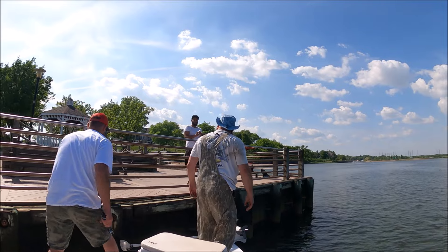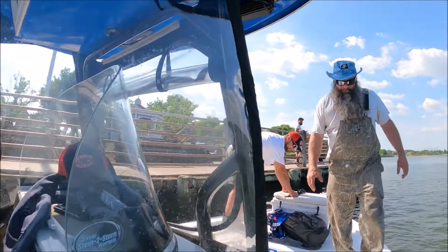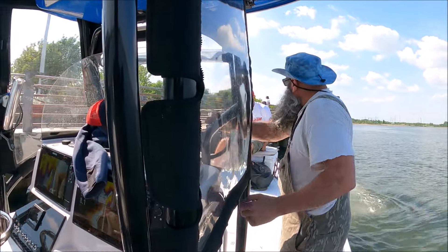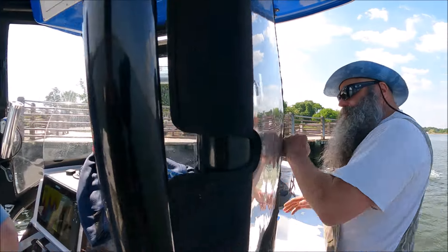We'll try it later on. Hey, you're very welcome — enjoy. Good luck to you. Those things are deadly before dark. We've caught a lot of fish on them — really good. You're welcome.